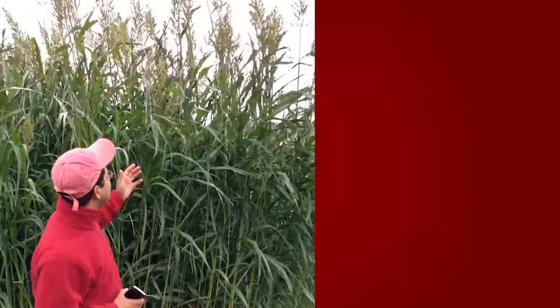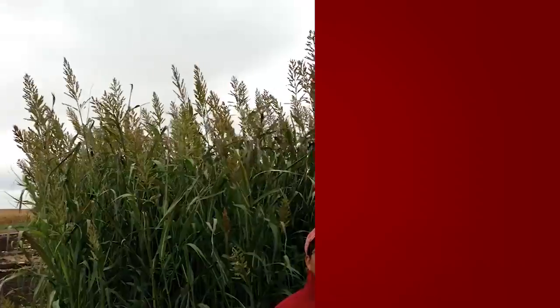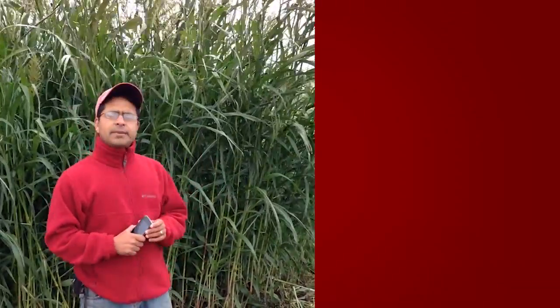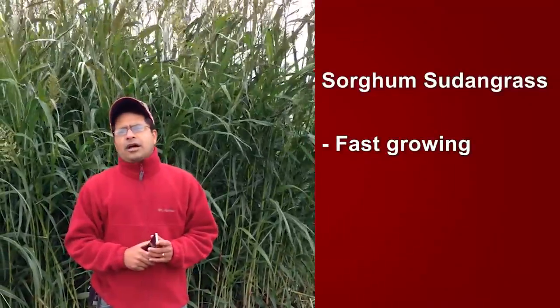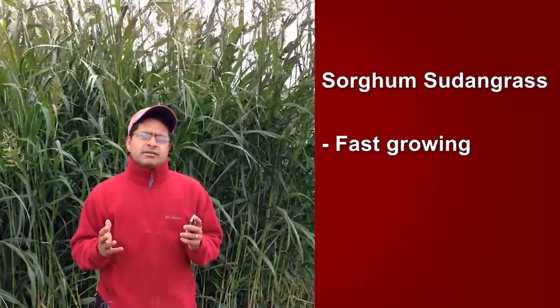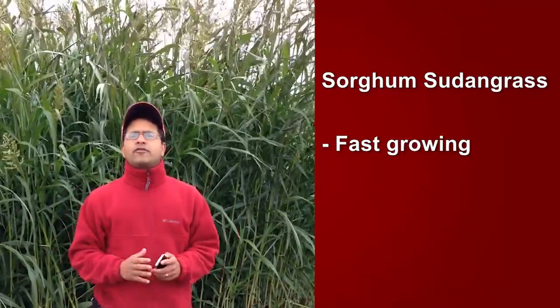The cover crop right behind me — today's featured cover crop — is sorghum sudangrass, and you could see it's quite tall. I am about 5 feet 5 inches, and this might be 7 feet tall. To tell you a little bit about this cover crop: it's a cross between sorghum and sudangrass, a fast-growing cover crop. From seeding, in almost 60 days, you can generate quite a lot of biomass.